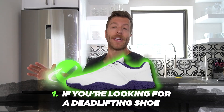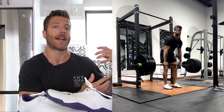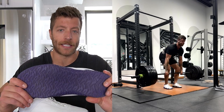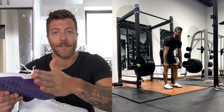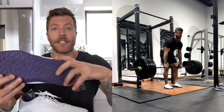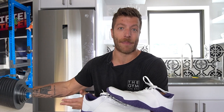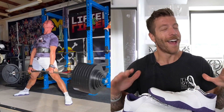How designed it is for that activity — whether you're pulling conventionally or sumo deadlifting, this model works exceptionally well with the grip on the outsole. If you're trying to drive into the feet laterally, this grip does a really good job. We see athletes like Deadlift Panda pulling over 700 pounds in this shoe sumo, so I don't think most of us are going to have slip issues.